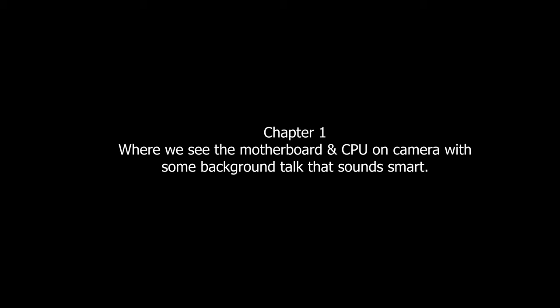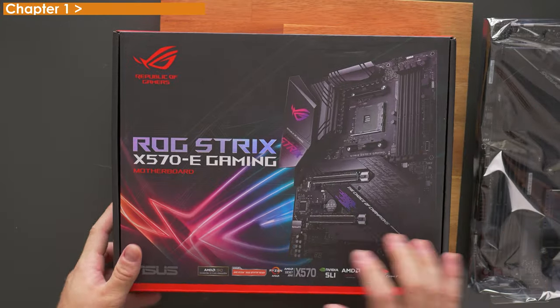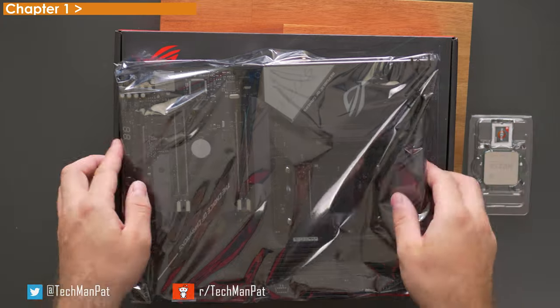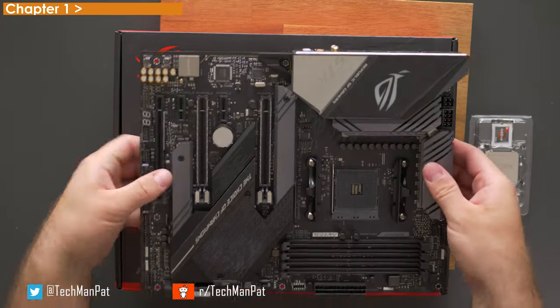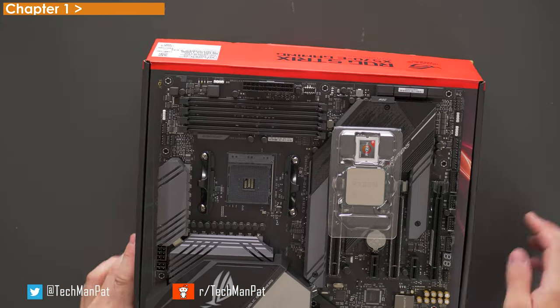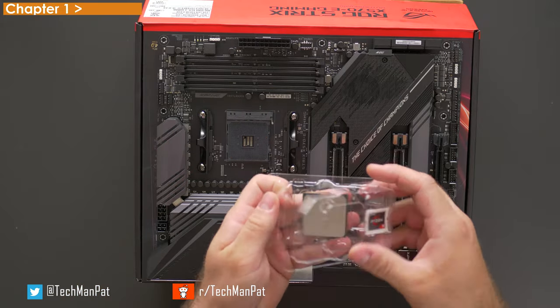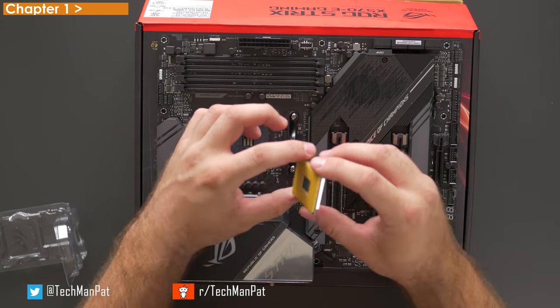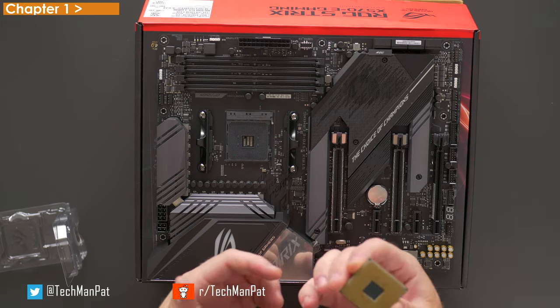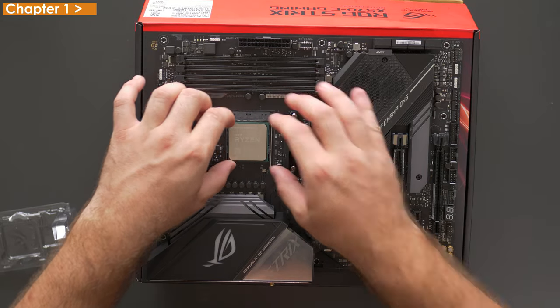Chapter one, where we see the motherboard and CPU on camera with some background talk that sounds smart. First steps are pretty easy — let's get the motherboard out of the packet. I like to put the motherboard on the box and install the CPU that way. I'm sure you've seen a lot of videos on how to install a CPU, so it's the same deal. We've got to find the little notch on the left-hand side corner, lift the little lever beforehand, find the corner, and poke it in gently. AMD CPUs have the pins on the CPU, unlike Intel ones which have them built into the motherboard.